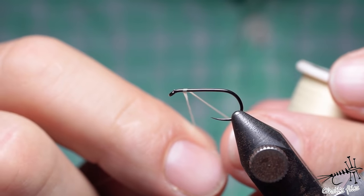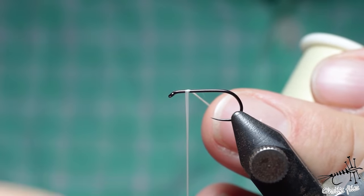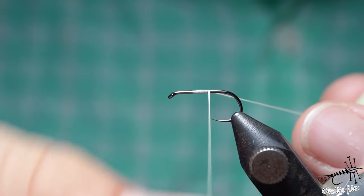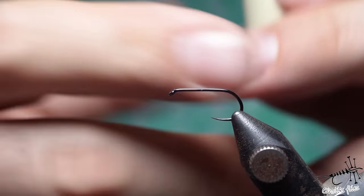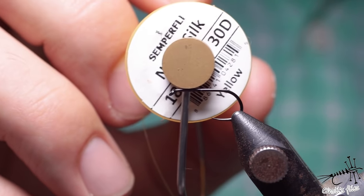Then you have something called floss - this one is 140 denier. It's good for creating underbodies, it lies flat, creates less bulk, and it's good for smaller flies and for putting some material in between the strands.